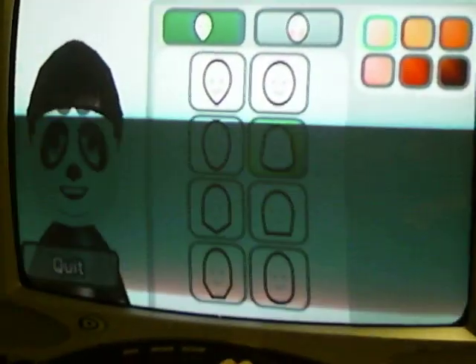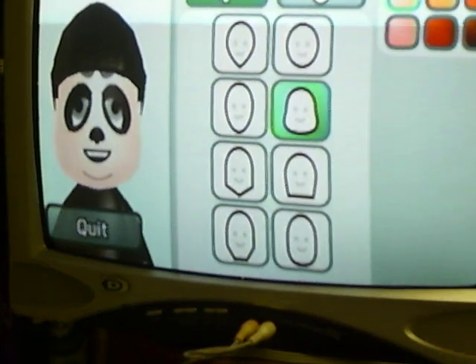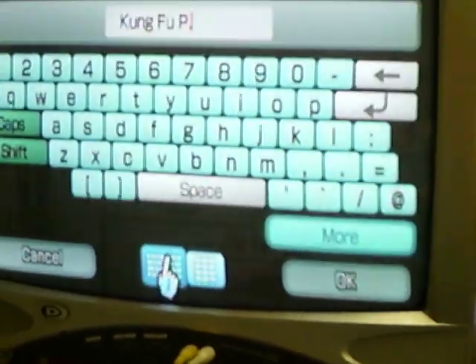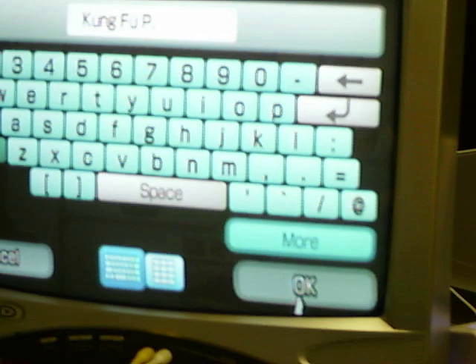How to make a Kung Fu Panda Mee. His name is Kung Fu P, spelled K-U-N-G, space F-U, space P, dot.